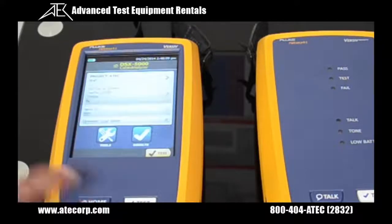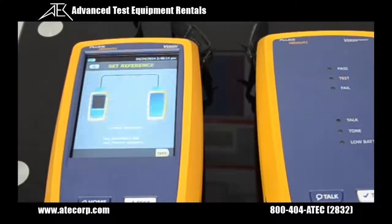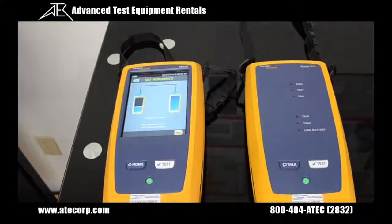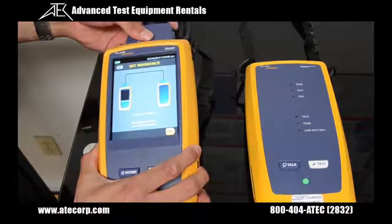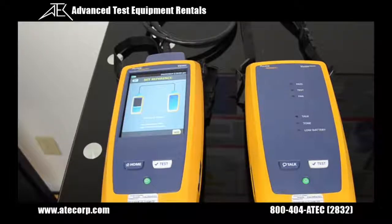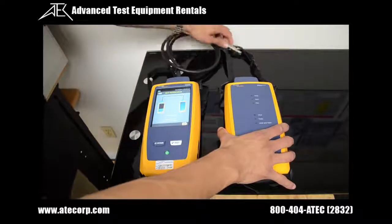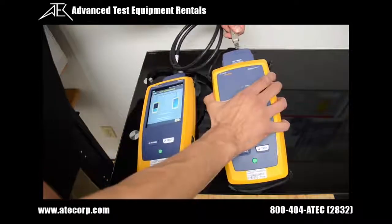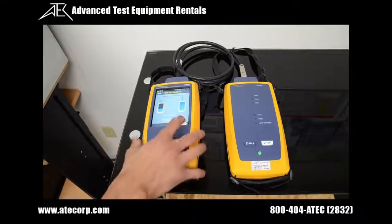Now I get to hit the home page, press tools, and set a reference. The reference is very important because you have to zero out your permalink adapters and your channel adapters. The first thing I'm going to do is grab one of my permalink adapters and connect it to my main unit. Next, I'm going to grab a channel adapter and connect that to my remote unit. Now install the permalink adapter onto our channel adapter, and you should hear a beep after it's made connection. Now I'm going to press the test button.